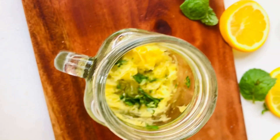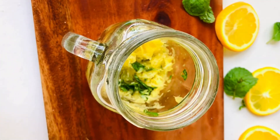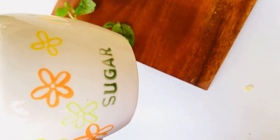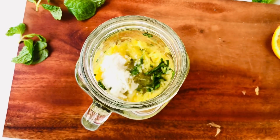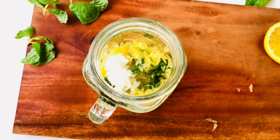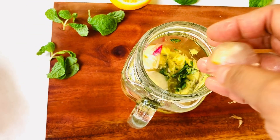I will mix it with a different orange. I will mix it with a different flavor. I will mix it with sugar. I will mix it with a few ingredients. We are going to add ice cubes.